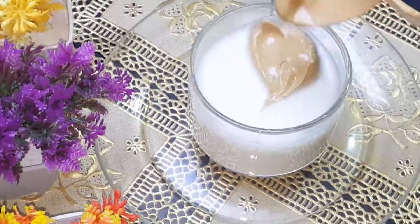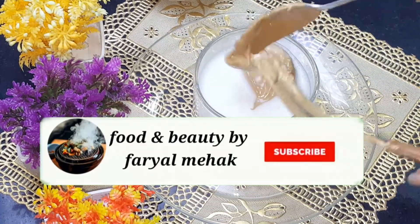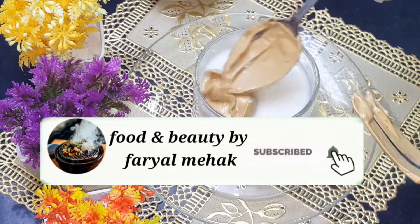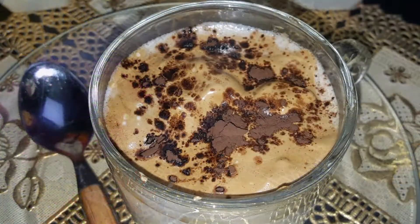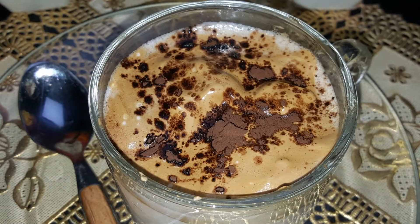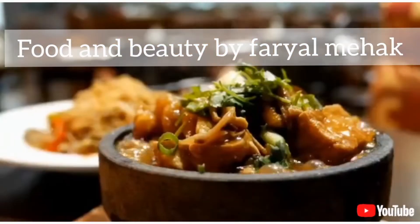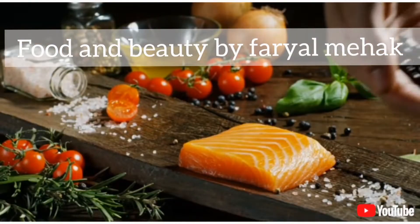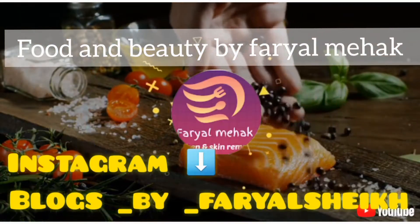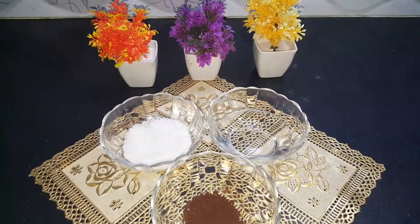Assalamualaikum everyone, I hope you are all doing well. Welcome back to my channel and another new recipe. Please subscribe to my channel and press the notification bell. So don't waste time, let's start the recipe.